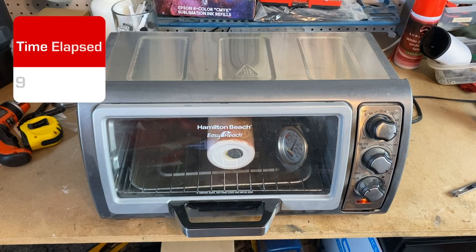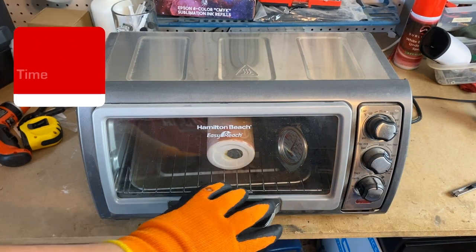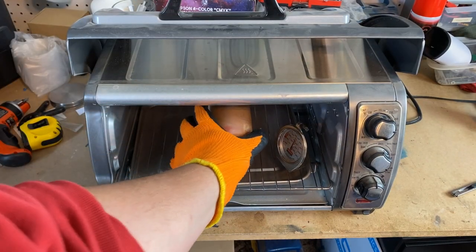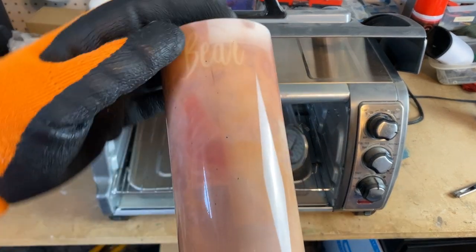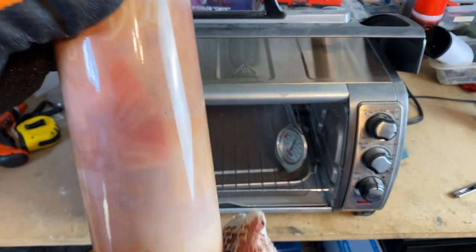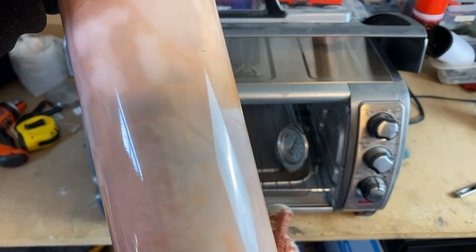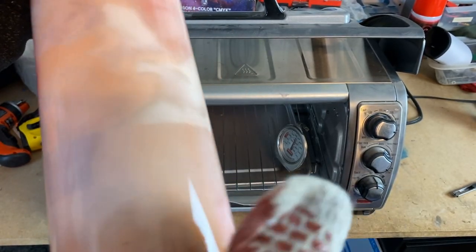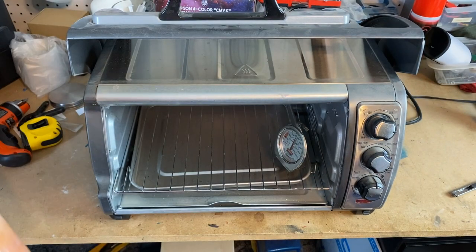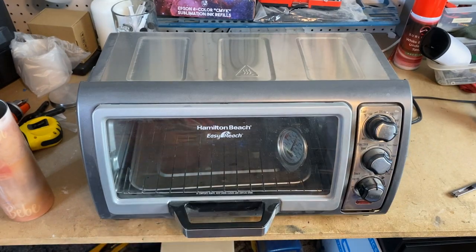All right guys, let's see what we have. After an hour and 30 minutes in the oven, let's go ahead and turn the oven off because I think we got what we're after. That's actually really, really good. There are a couple spots from the rubber where I've been touching it with my gloves, but I think that gets us exactly what we need to actually resub this. So let's go ahead and set it aside — we're going to let everything cool down and then we're going to try it.